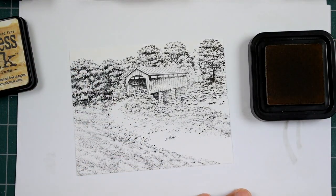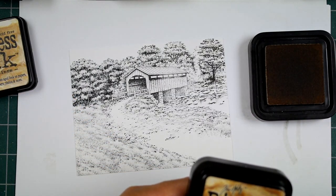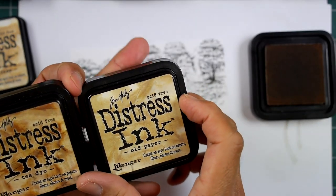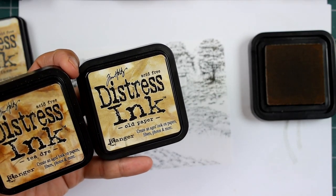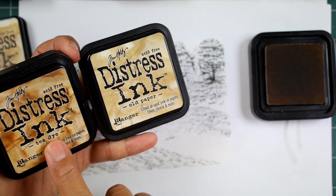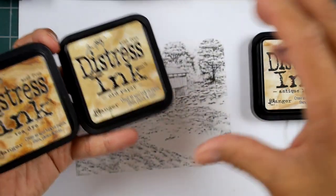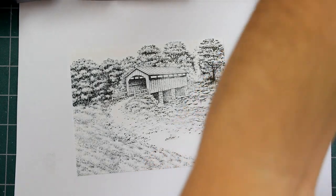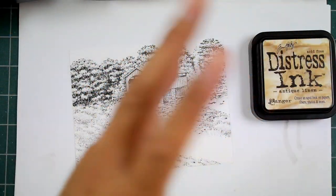I'm going to suggest some light shade. A lot of you have distress inks. If you have some kind of tan memento or something like that, that would work fine too. Or if you have Marvys, you can use those in the lighter shade — tea dye, old paper, antique linen. If you have Marvy pads you can go with like a pale orange memento; there's desert sand, those types of things. What this is going to do is establish a uniform, foundational color throughout this area.